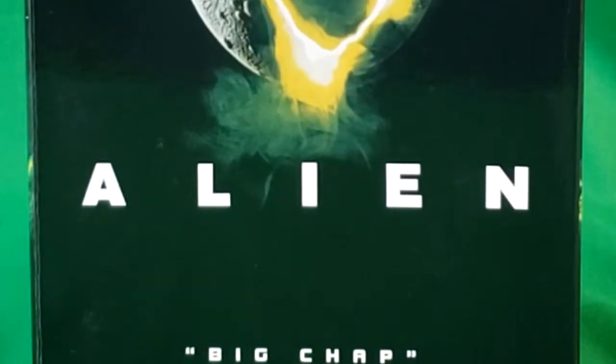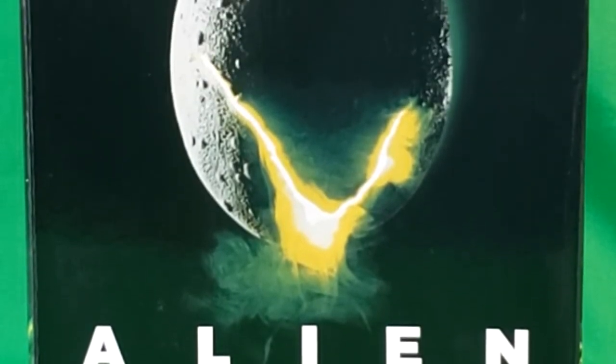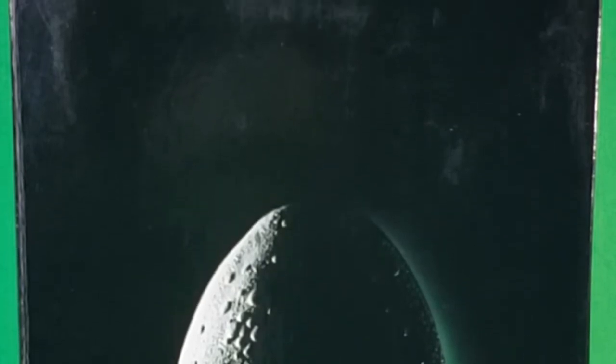I did manage to pick this up for my wife at the local Walmart. For some reason the ones here in Decatur don't really sell cool things like this, but I did manage to get it at another Walmart out of town.